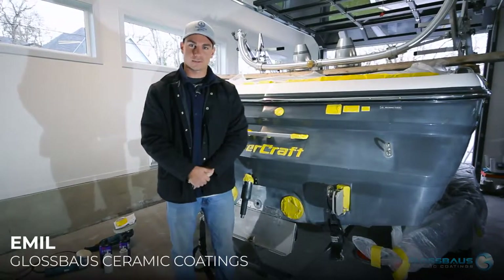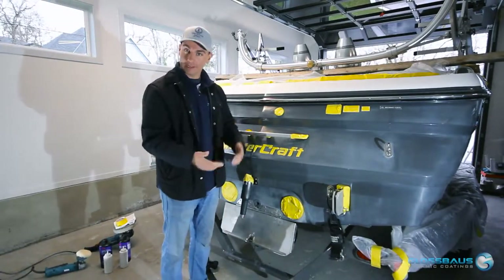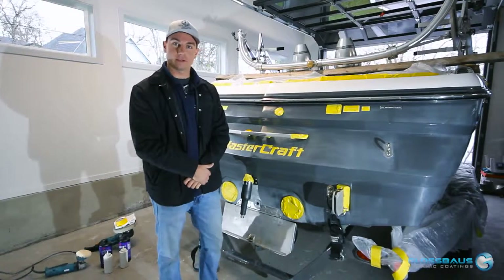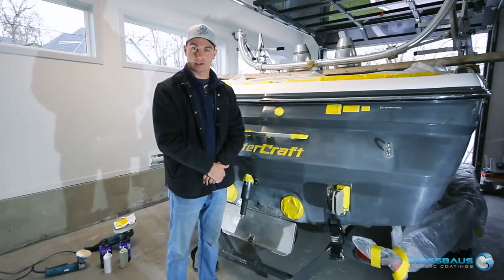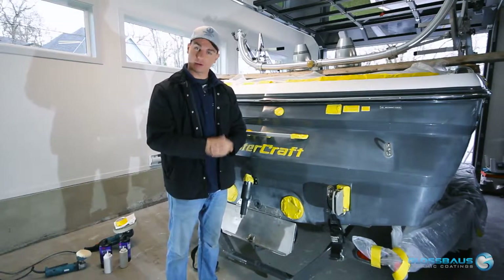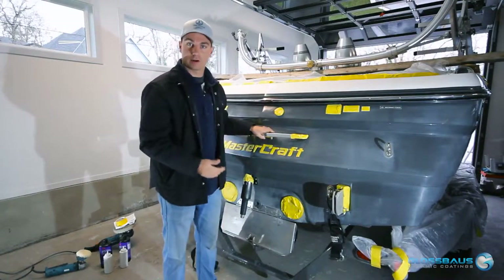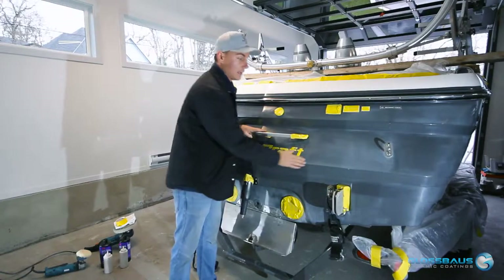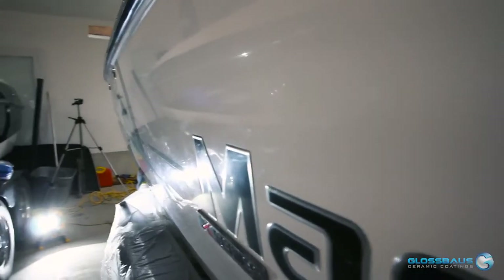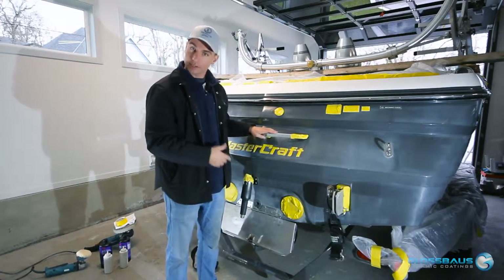Hi there guys, it's Neil from Gloss Boss. Today we're going to be applying a ceramic coating to this beautiful boat, but before we get into applying the ceramic coating we're going to have to do some cup polishing and gel coat corrections to get the surface perfect. We're going to use a supercut compound because the surface is quite chalky or oxidized, a result of not having enough wax, sealant, or ceramic coating to protect it.